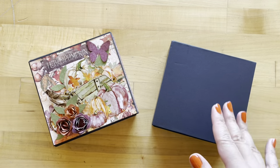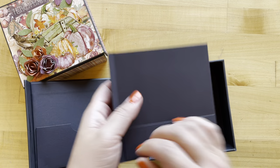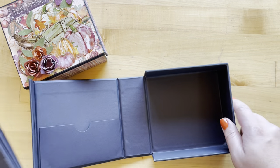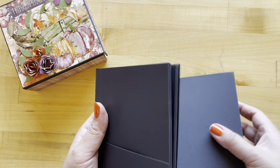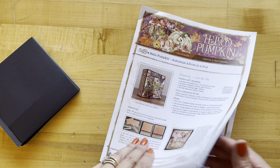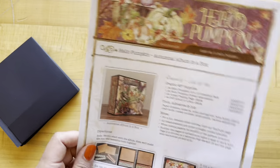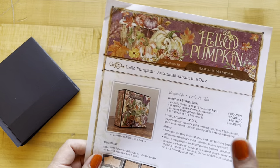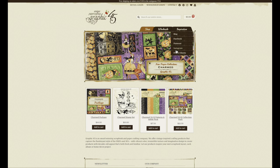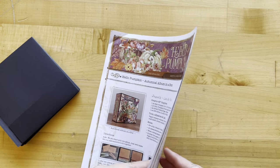The first thing we're going to do is open up our album in a box and take out our little album insert, throw this away, and then we'll decorate our box afterwards. In this video, I'm going to give you all the dimensions and step-by-step directions, but if you want to follow along with the project sheet, you can do that by picking up the kit or going to our website g45papers.com, up to the inspiration tab and down to project sheets. That's where you'll find this along with 30 others.